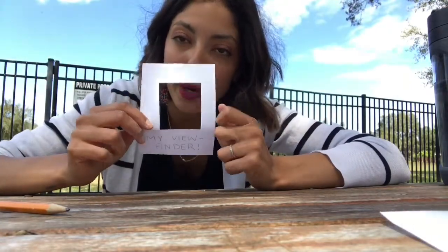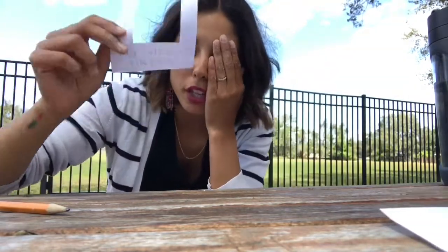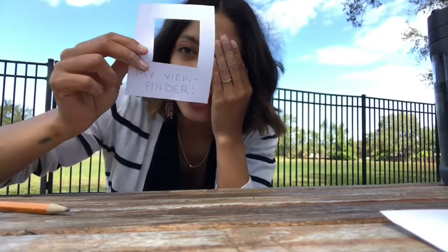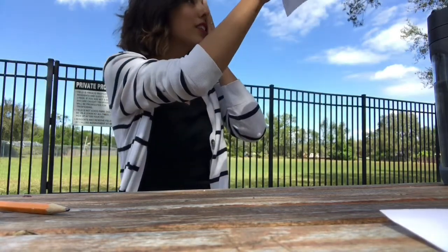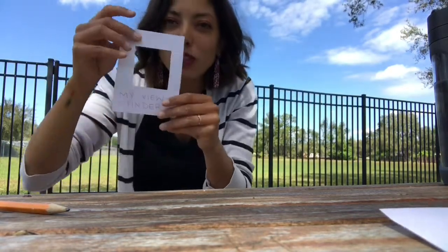You're going to take this and first you're going to scan your area. What that means is you're going to close one eye, hold up your viewfinder, and look all around to find a nice spot with a nice view that you would like to draw. I've already found my view, but I'm going to show you how I scanned — I walked around everywhere and looked through my viewfinder. Sometimes you have to hold it with two hands or from the top if it's really windy like it is right now.